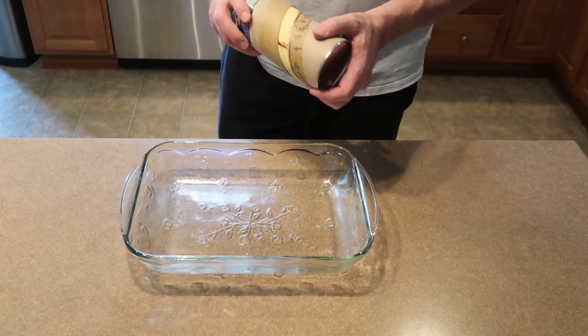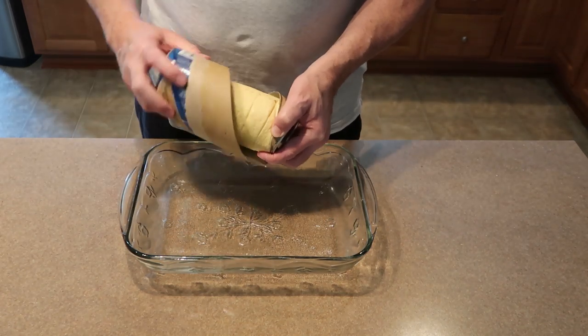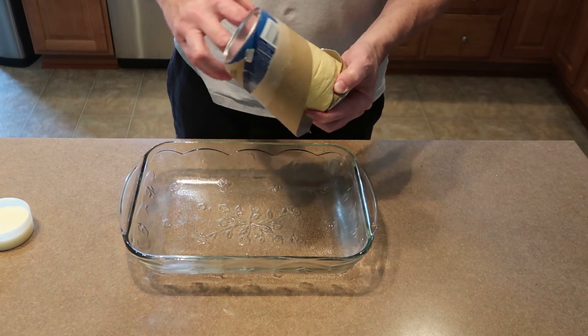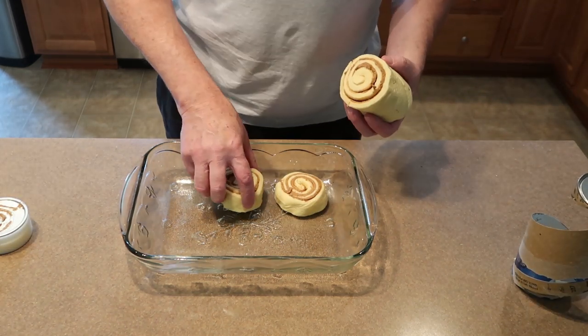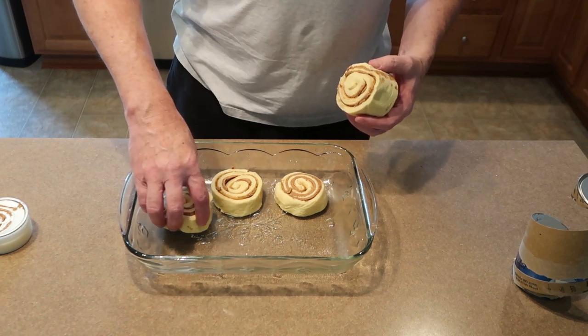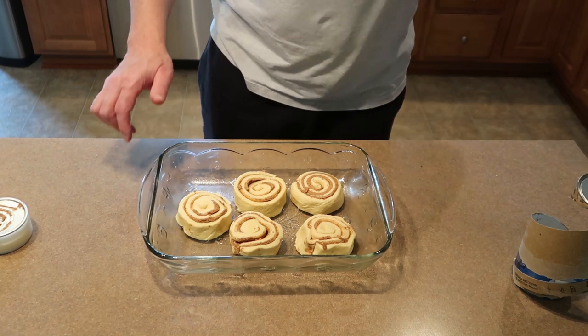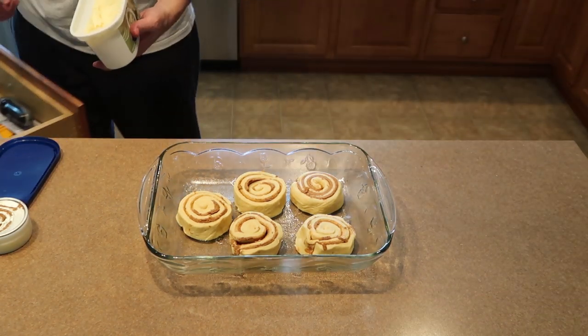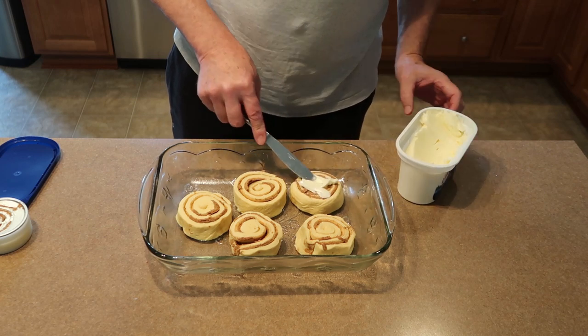Slam it on the counter and it pops open — you get your icing. Got your icing there. You only get five rolls; put these in — one, two. I like these on a cold Saturday morning. Spread those out. About this trick she does — she puts a little bit of butter on them.